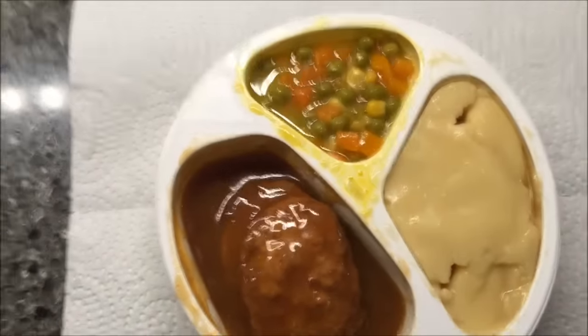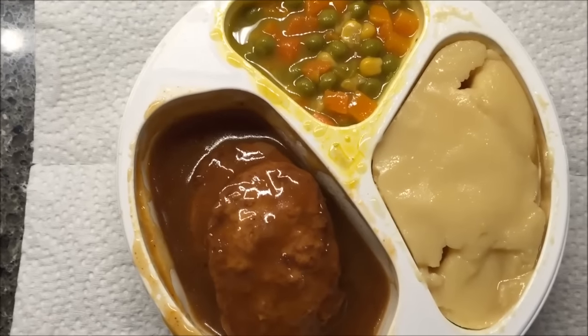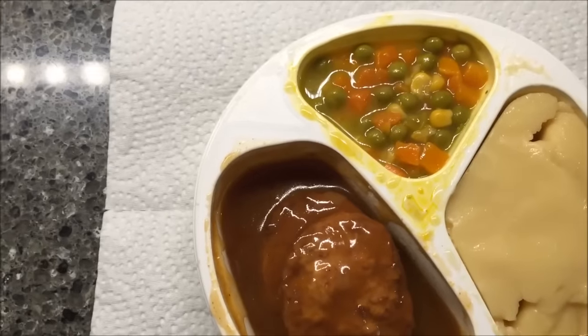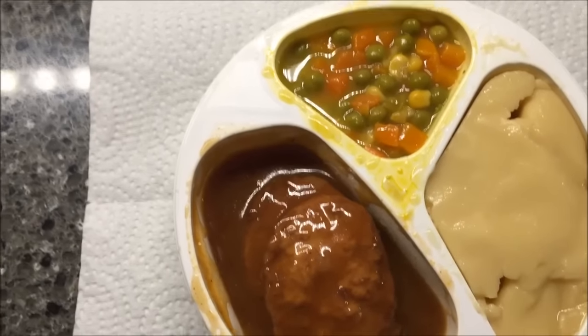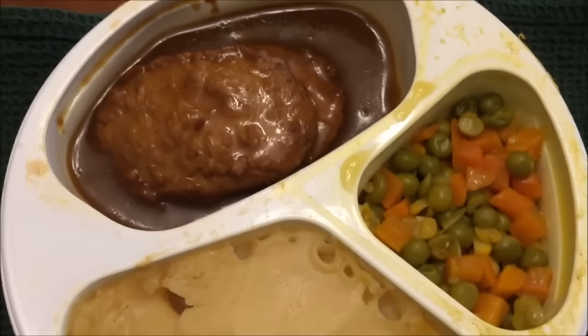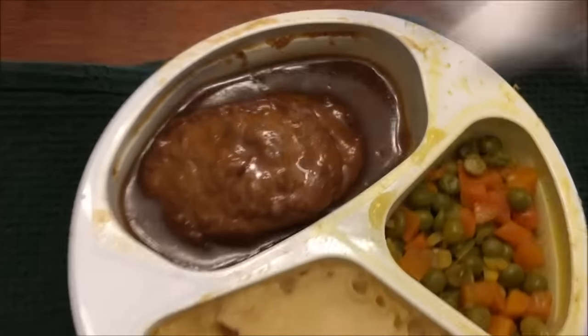I'm going to stick a paper plate over top of this and put it in the microwave. Since it's really just reheating, I'm thinking maybe four and a half minutes — I'll try that and go from there because I've got a pretty decent microwave. I'll be back.